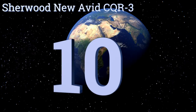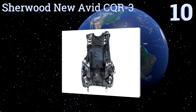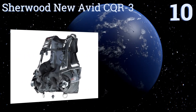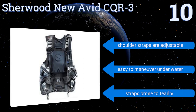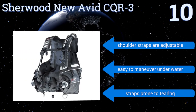Starting off our list at number 10, the Sherwood Avid CQR3 uses a new high-quality weight system to ensure an optimal scuba diving experience. It provides exceptional stability that can't be achieved with many other similar buoyancy compensators. It's built to last through multiple dives over years, comes with adjustable shoulder straps, and is easy to maneuver underwater.